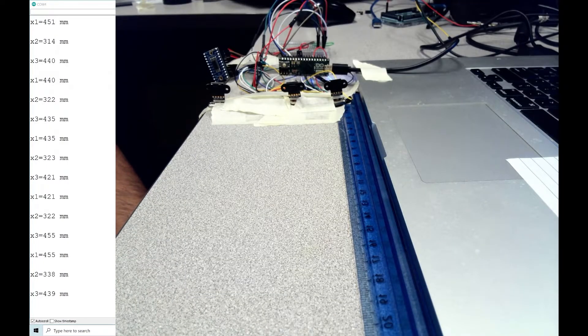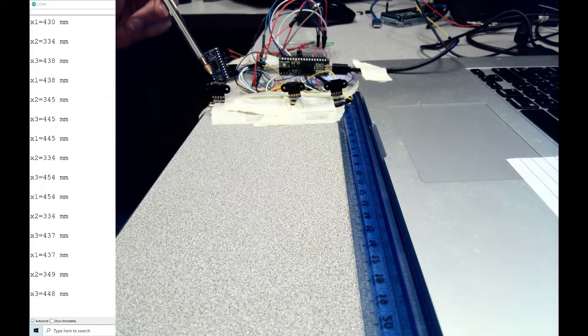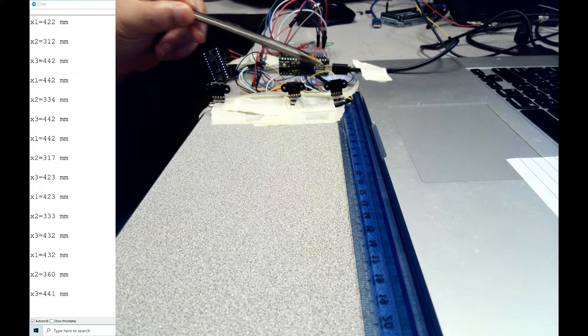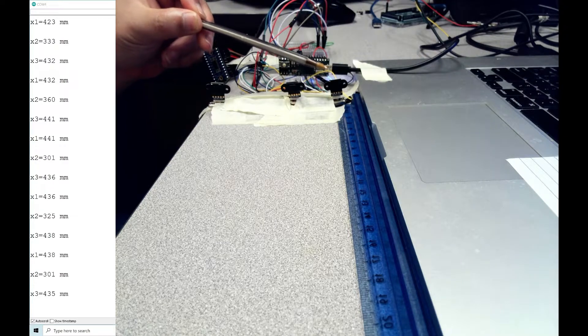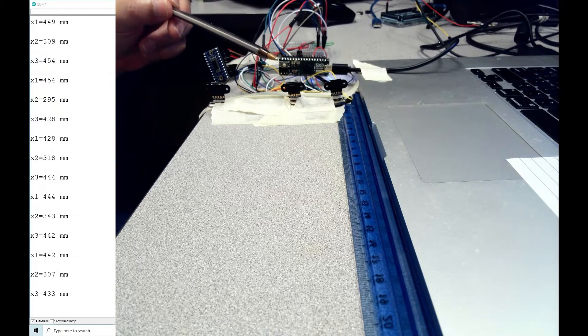Hello everyone, this is another video from the Easy Electric series. Today we will learn how to use three laser distance measurement sensors with an Arduino Nano. I have set up three laser distance sensors and the Nano controller. You can see the distance from each sensor — I call them x1, x2, and x3. Their values are printed on the serial port on the left side of your screen.